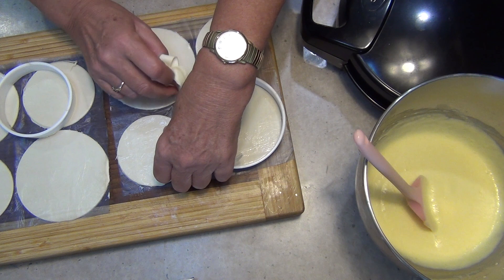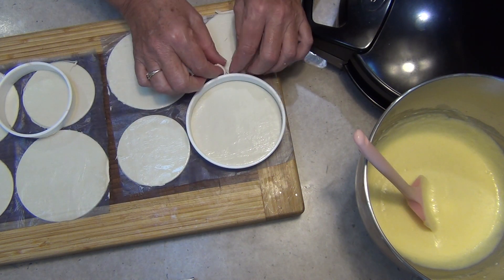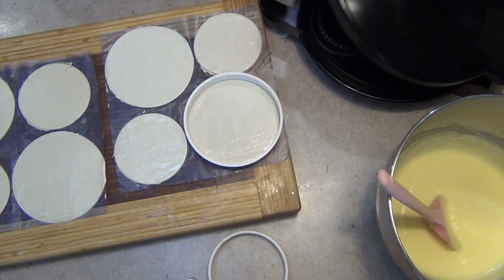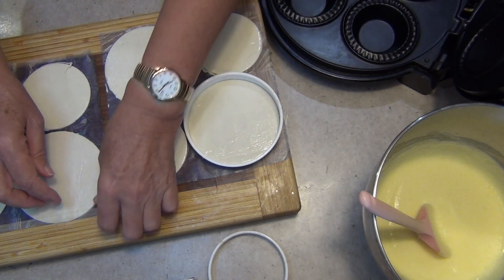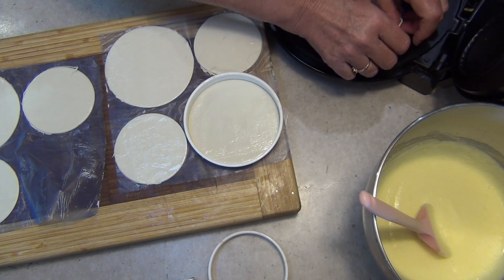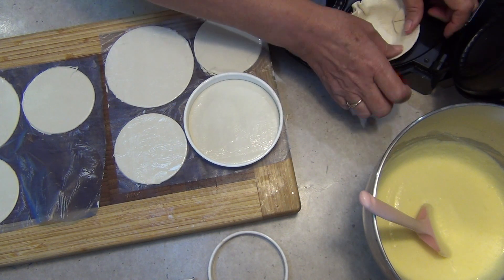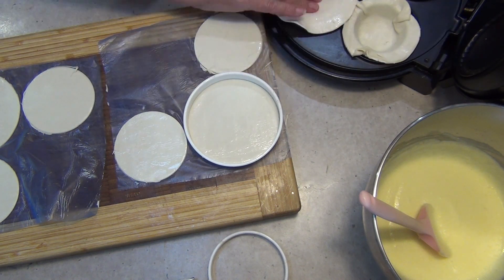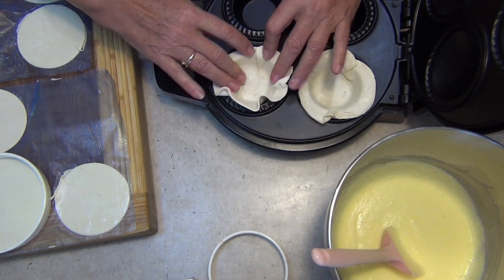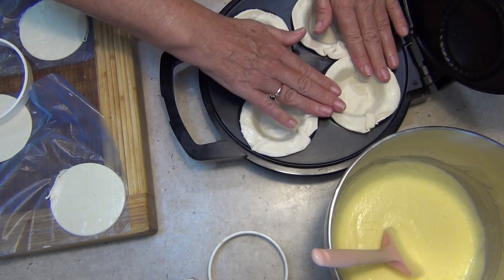We want this to be nice and crispy and we don't want our filling to make them soggy, so we're going to blind bake them first in the pie maker. Get the bottoms of our pastries and press them into the bottom of the pie maker. This is slightly larger than the Kmart pie maker, so you'll have to adjust your measurements to suit. Press the bases right in and keep your tops for later — you can't blind bake them obviously. Turn it on and just blind bake that for a couple of minutes.